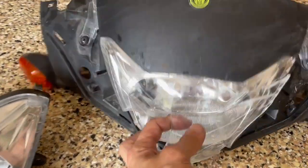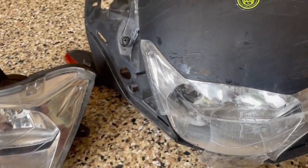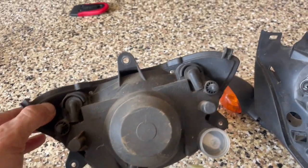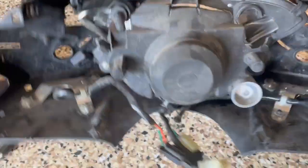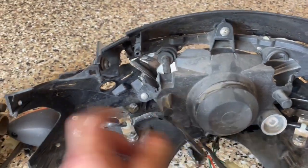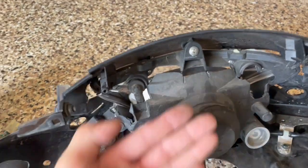Here's the headlight for my SH150 — I got a new one, well it's used, but it's better than this. I'm going to be replacing it. There are only three screws that hold it: one by my left finger right here, one at the top middle, and one on the right side. So basically just those three screws — one, two, and three.